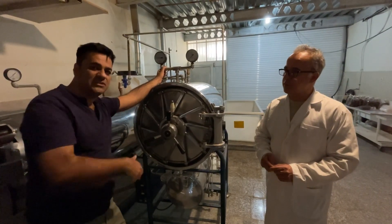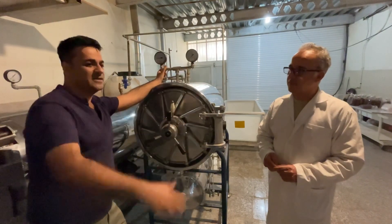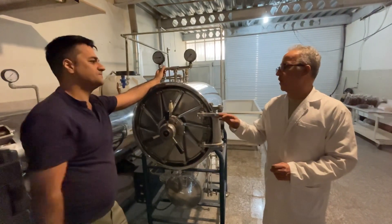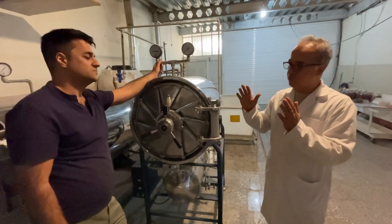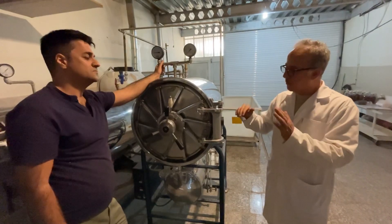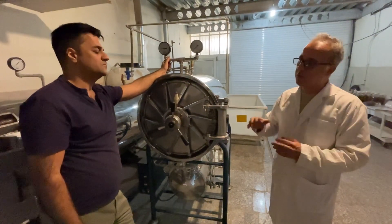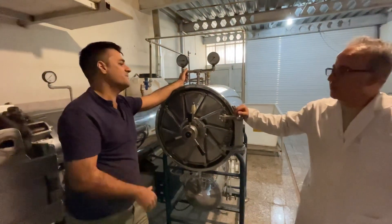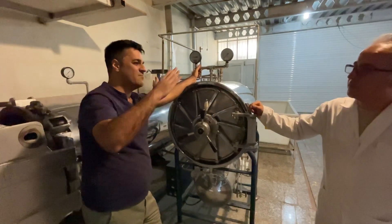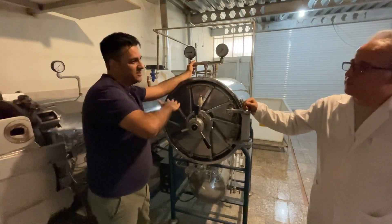After the autoclave finishes, we should allow it to cool down. When we reach 2.4 bar, we should gradually decrease the pressure — for example, from 2.4 bar, gradually decreasing the amount of pressure, then to 1.8 bar, and then we open the valve to complete the flex process.